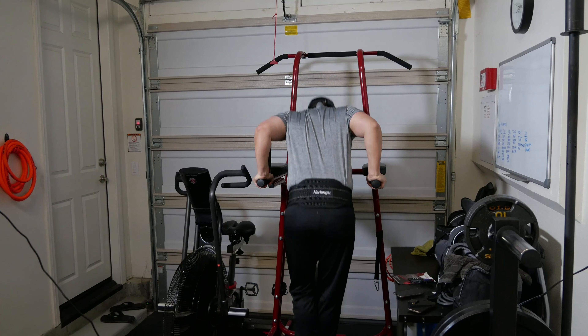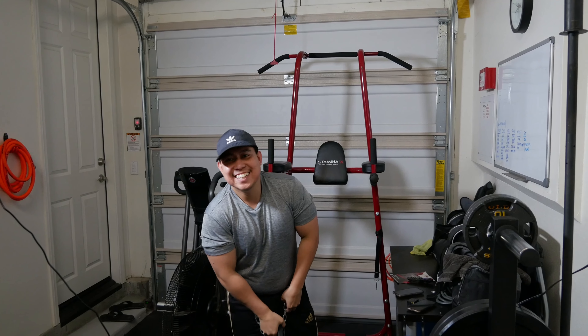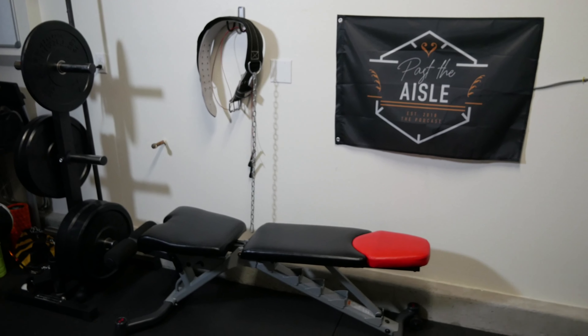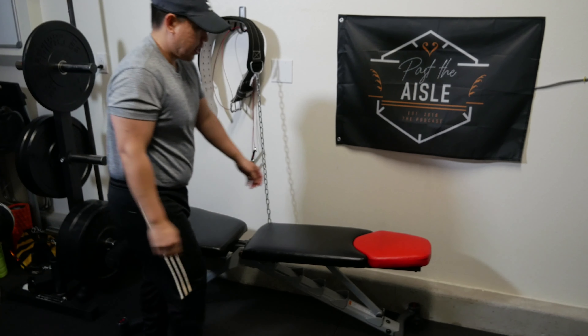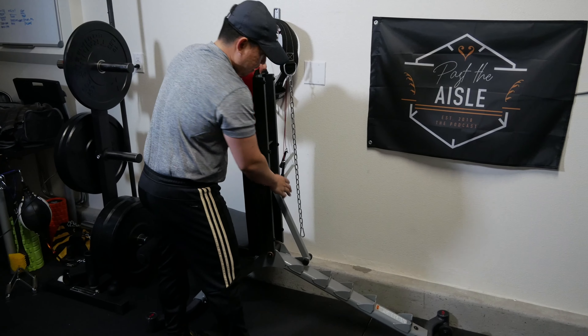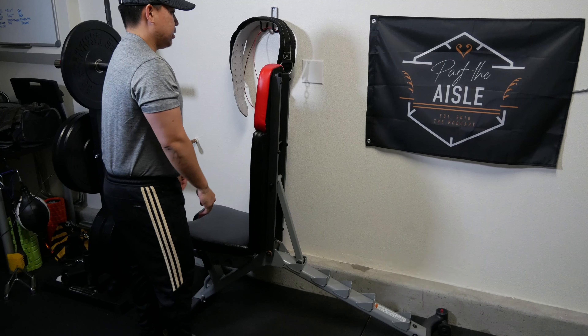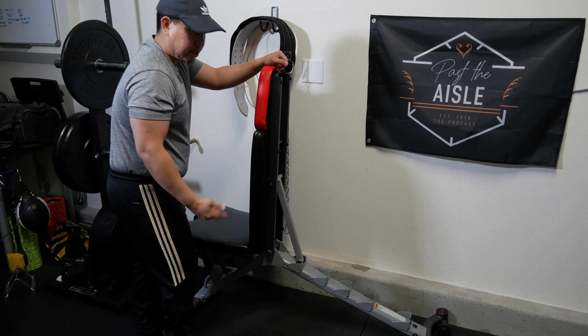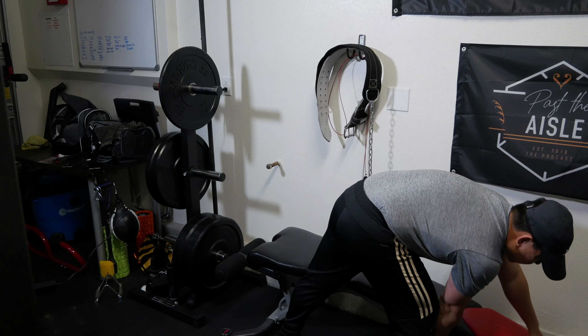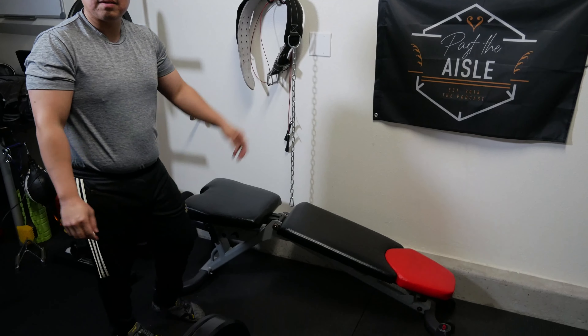The cool thing about this bench is it's fully adjustable — it goes all the way up or flat, so you're able to do arm curls, incline, decline bench press, and decline dumbbell press, giving you a lot of versatility.